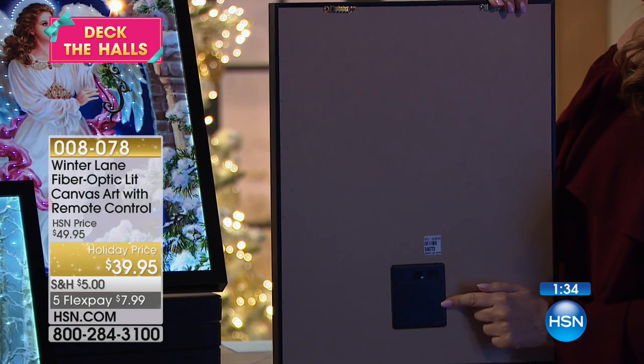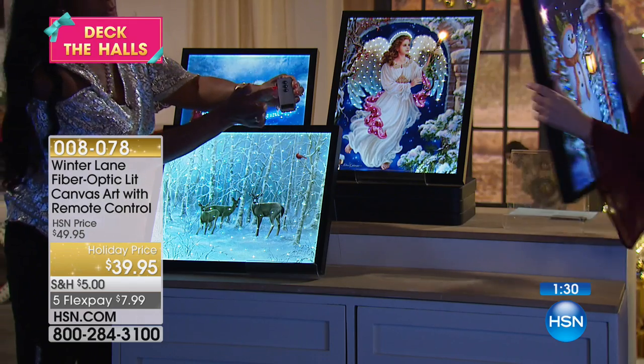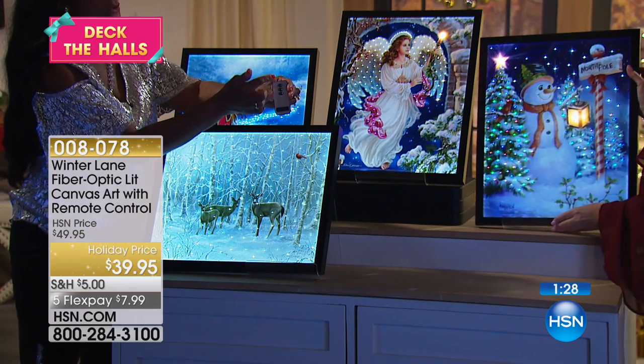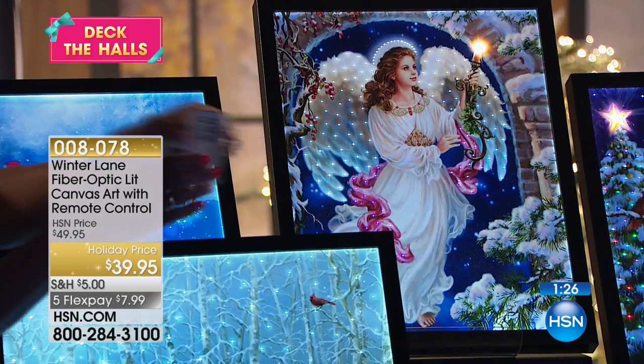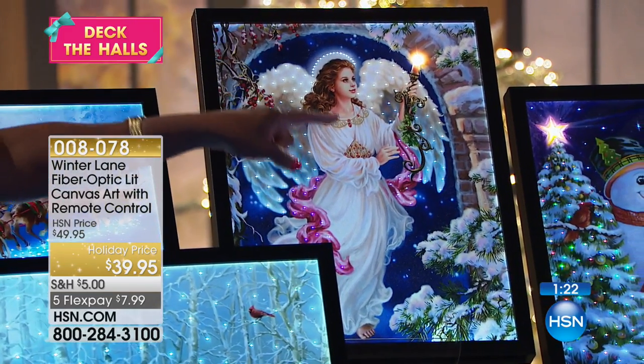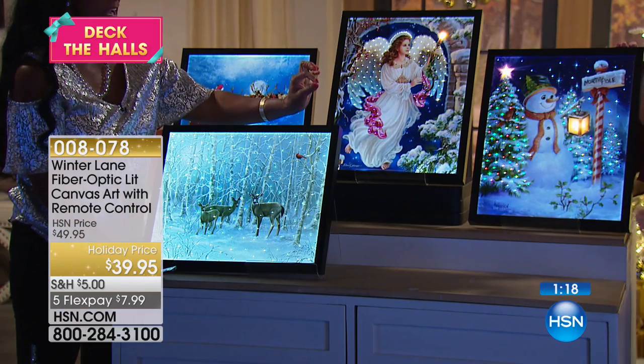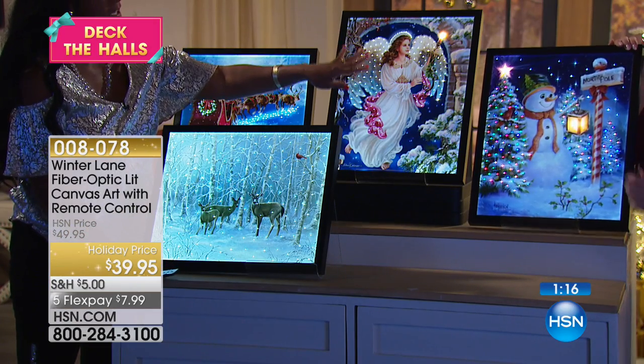Here's the on/off — you can do it manually or use the remote control. The remote control also gives you the timer option, so you can set this so that it's on for six hours and off for 18 hours.